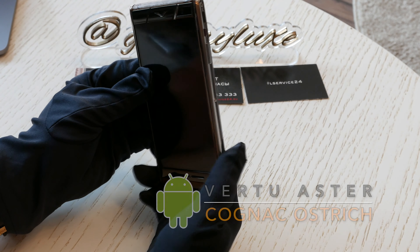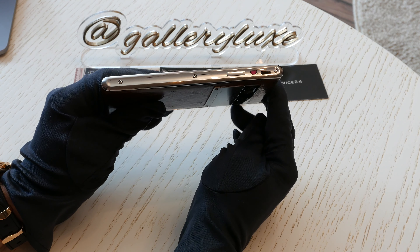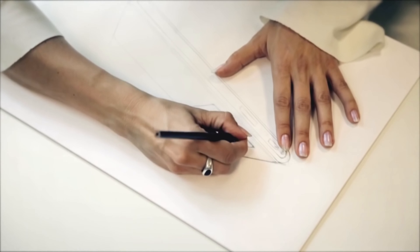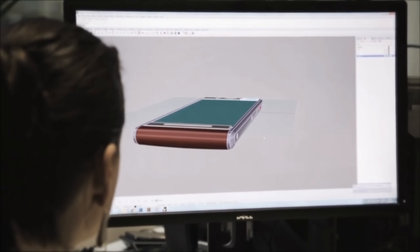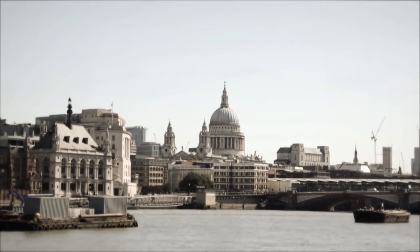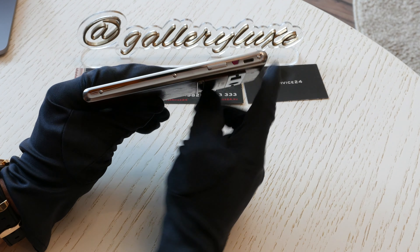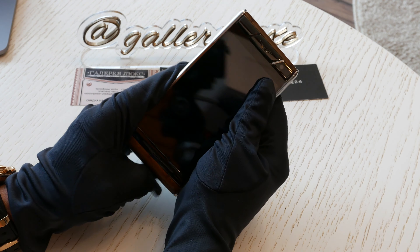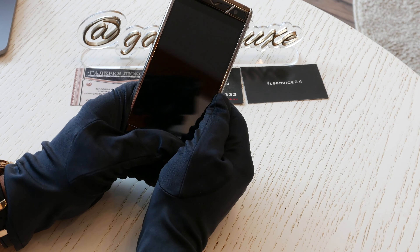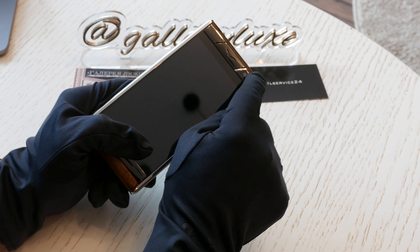Давайте посмотрим, как он выглядит. Мы видим элементы полированной стали, элементы матовой стали. Вот такую вот рубиновую клавишу — это клавиша консьерж. Микро-USB зарядное устройство. Здесь мы видим глазок фронтальной камеры — он под сапфировым стеклом, кстати.